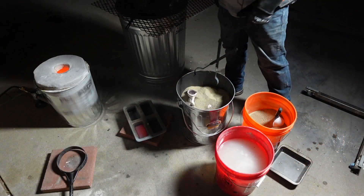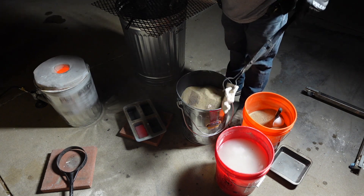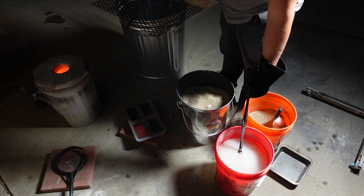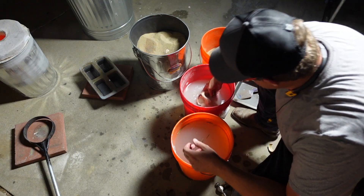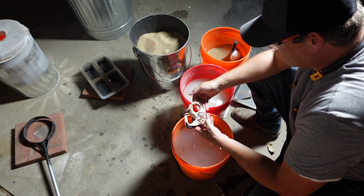Once it cools down enough — this isn't necessary — you can break off the shell dry. But I'm really impatient and I like dipping it in water and I think it's kind of fun. Just putting it in water so I can start chipping off the shell. And yeah, it's looking like it's coming out really good at this point. Super excited.